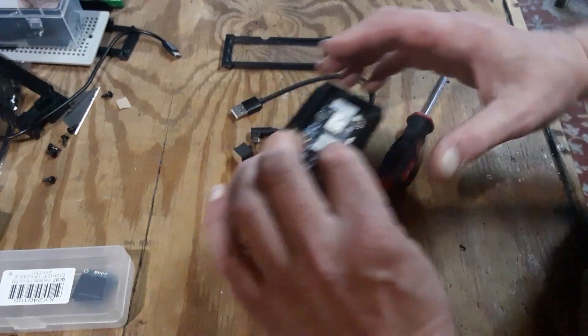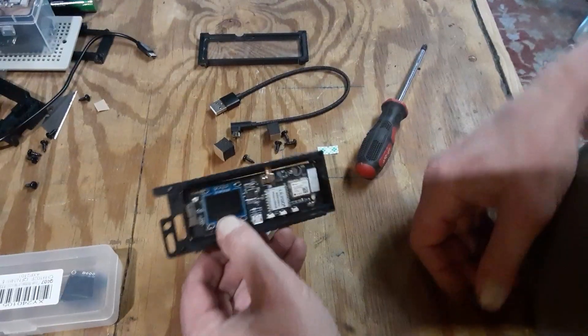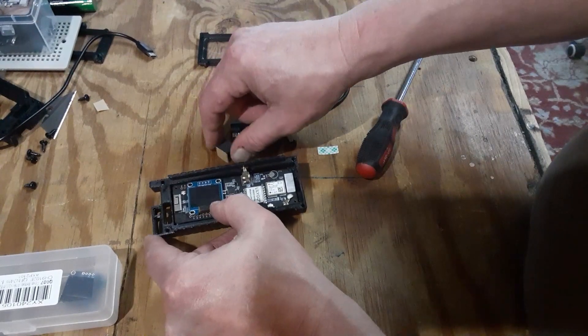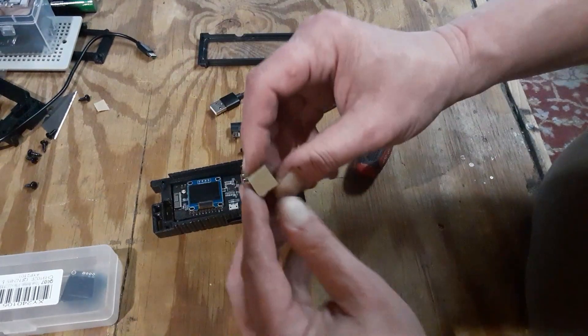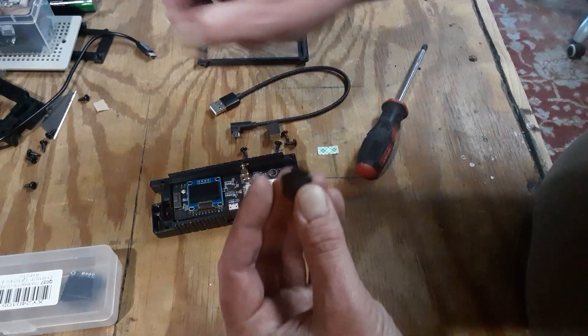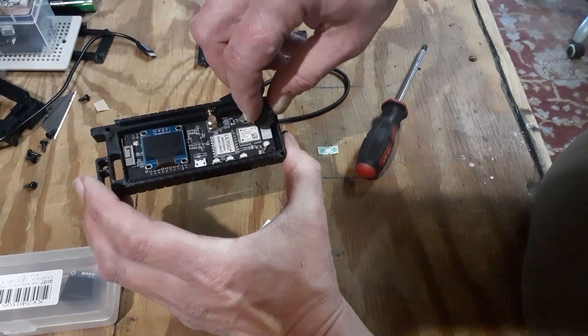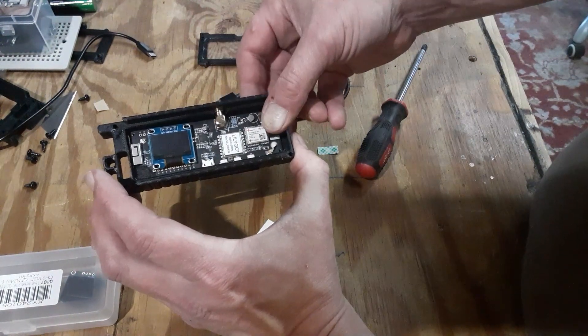Okay, that's good. Now we're ready to put the case cover on after we take one of these hold-down pads that came in the bag and stick one right here, just like that.